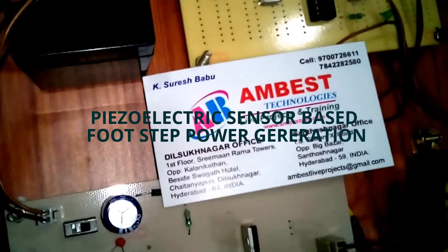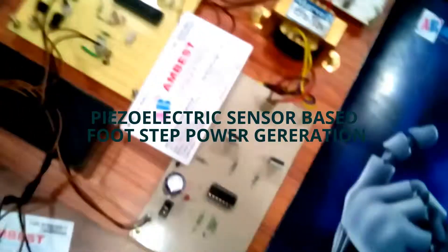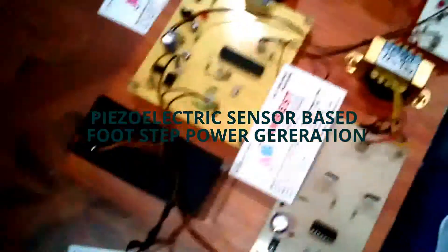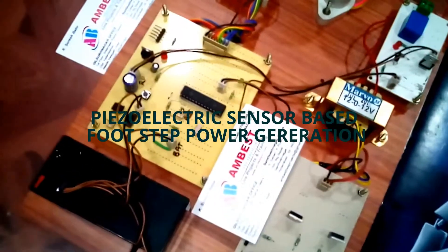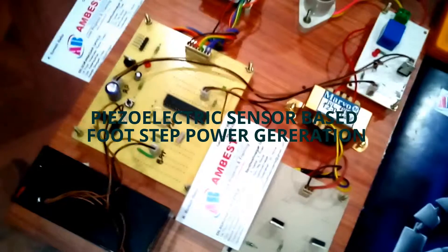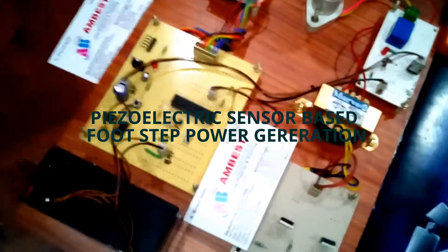Today I am going to demonstrate a piezoelectric based power generation system. Piezoelectric is a natural power generation system for electricity generation — for household appliances, street lights, and many more appliances. This is one type of power generation system.